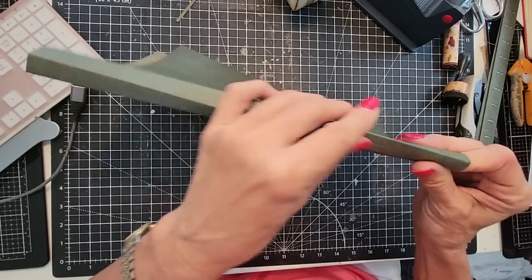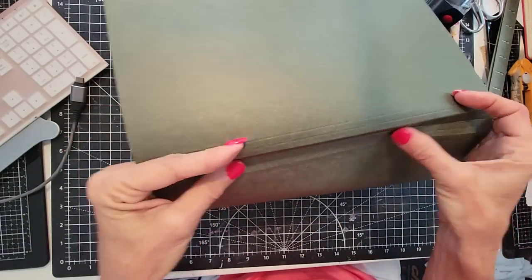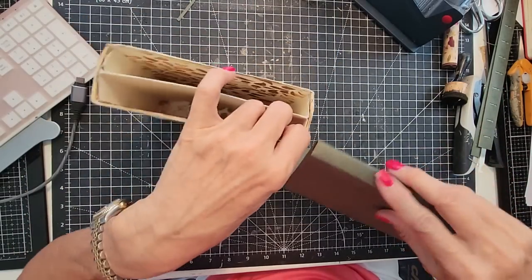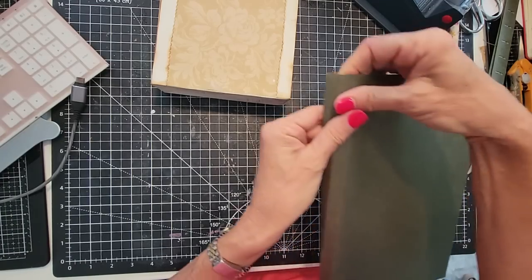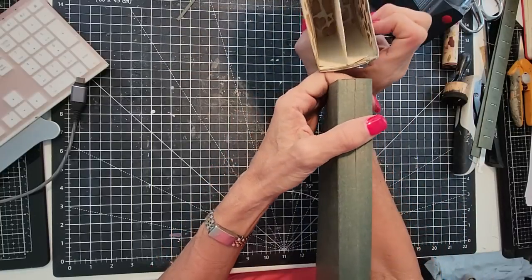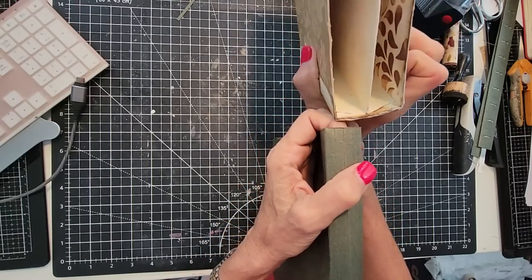I do get requests for that, where people just want to see the thought process behind making these things. I just feel like it's too wide, but maybe I'm not the best measurer in town. I can't even hold this — this is where you need to be an octopus, and it's just too plum wide.